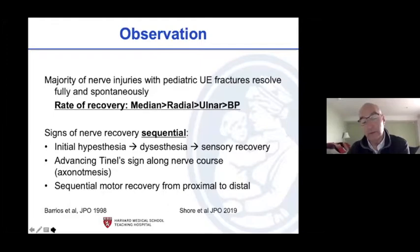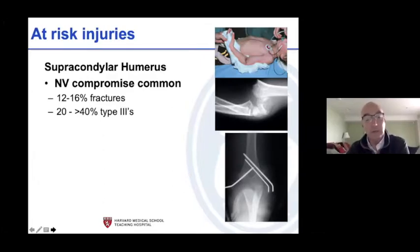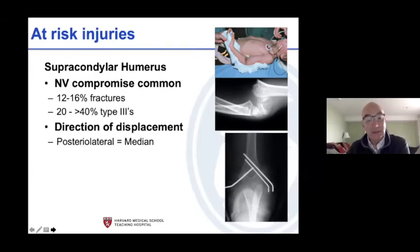Signs are sequential: initially they can't feel, then they get pins and needles, then sensation comes back, and the Tinel's advances. Motor recovery is from proximal to distal. We don't find EMG and nerve conduction studies all that helpful because a lot of these nerves are partially entrapped rather than clearly black or white, and in the long term they're not as good if still entrapped or tethered. Back to the supracondylar fracture: 12 to 16 percent of all these fractures will have compromise, but 20 to more than 40 percent of type 3s.